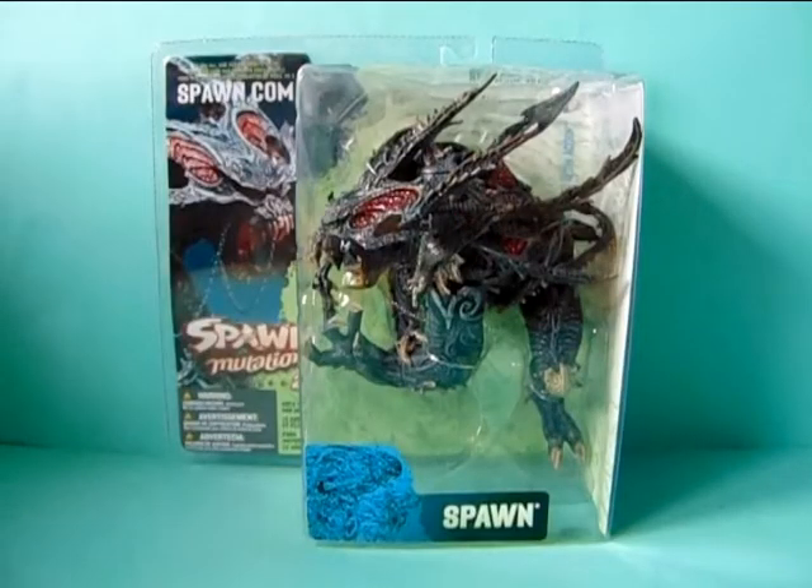Hello everyone, werewolf Lidia here and welcome back to a new action figure review on my channel. Today I am doing a kind of vintage review — it's almost 20 years old — a Spawn figurine, and I got him this year, around February or something, from one of the toy stores.